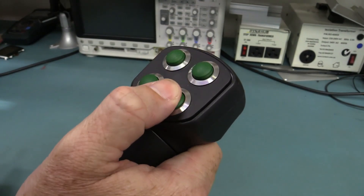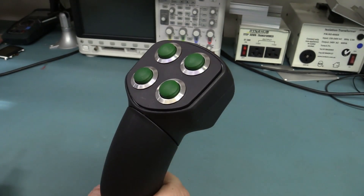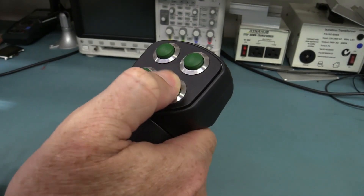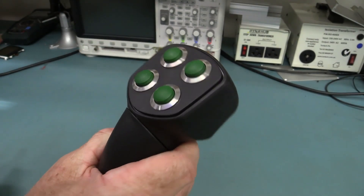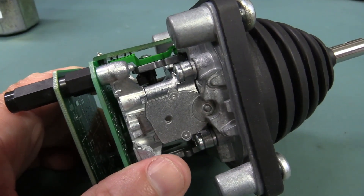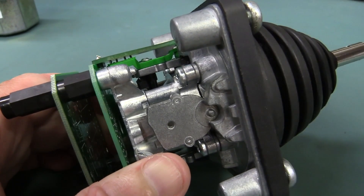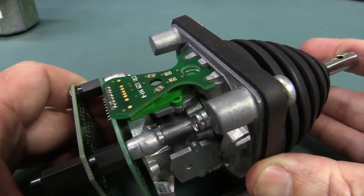These have up to 20 million operations. And yes, they have actually designed test jigs to actually prove that — push them 20 million times and actually test the reliability. Now this mechanism here does use standard — they're going to be super high quality — but you can see the wipe contacts in there, and as I move it you can see that arm swing across.